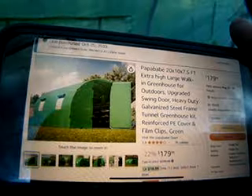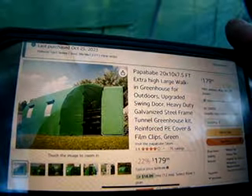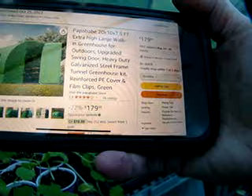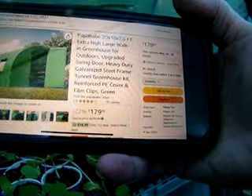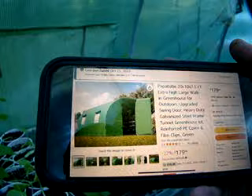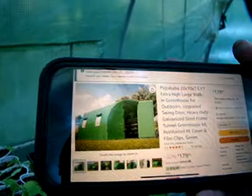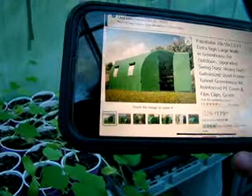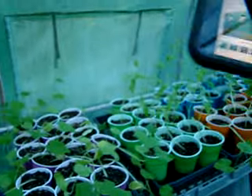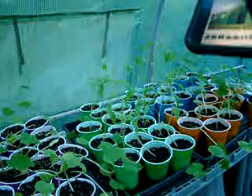I bought this in October 2023. It was $179 — it's really a $200-something one but had it marked down, and for that price it's still good. I got the one with two windows — four windows total, two on each side. The more windows you have, the more airflow you get.